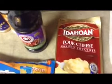Along with that, we're going to be having four cheese mashed potatoes. These are the best instant potatoes you can actually get, because they're real mashed potatoes — 100% real Idaho potatoes. They have the best taste out of any instant potatoes. They taste exactly like homemade mashed potatoes from scratch, so definitely pick up these, and they come in all kinds of flavors. We have the four cheese variety.